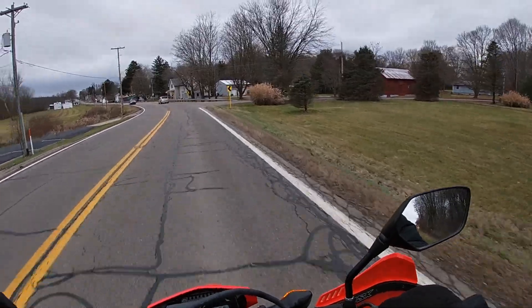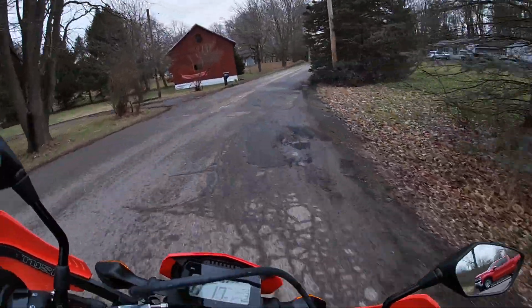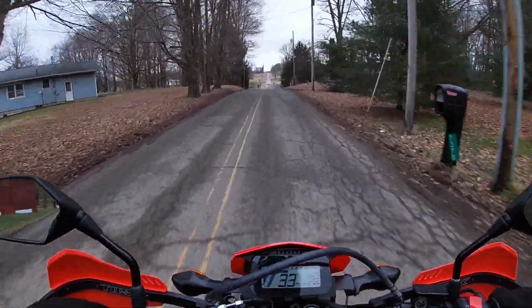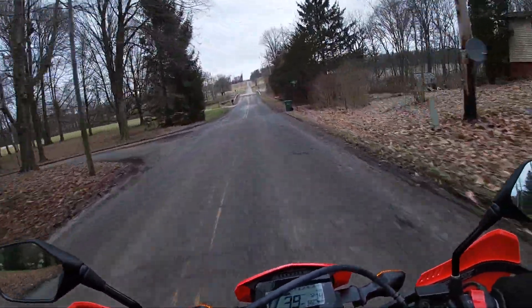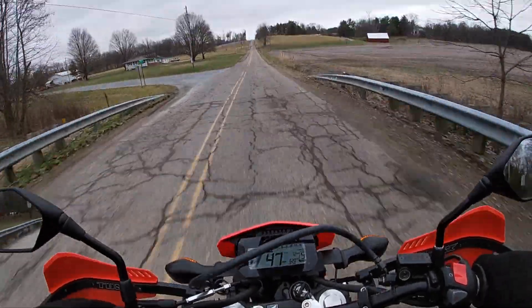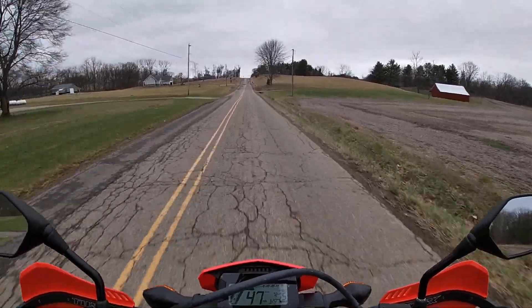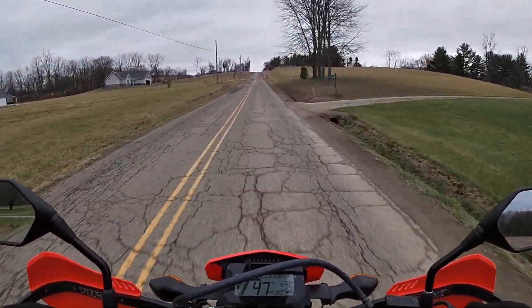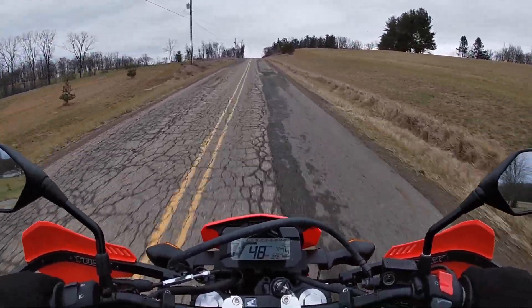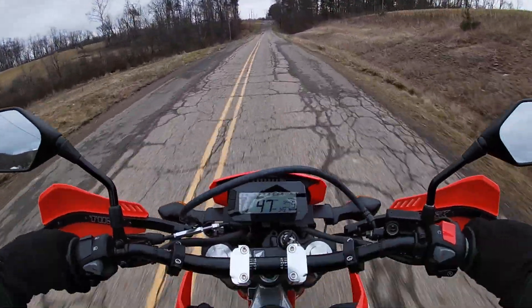Coming into the home stretch, it's a good time to wrap up with final thoughts. Yes, it is a great dual sport bike — a great entry-level bike — and even as an experienced rider you're going to have a lot of fun on it. I don't think you'd necessarily reach a point where you feel like you have to upgrade. It's a Honda, so it's going to have incredible reliability and last you a very long time. Until the next video — we appreciate you, thank you, and God bless.